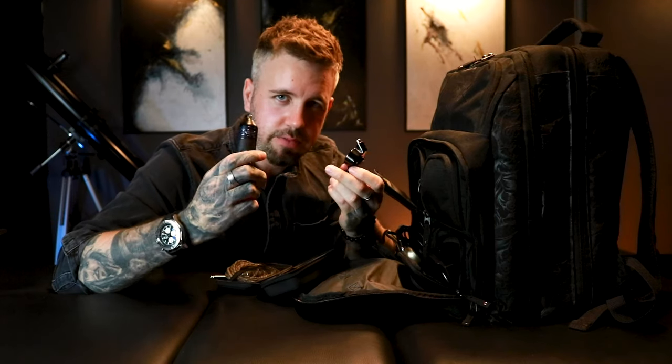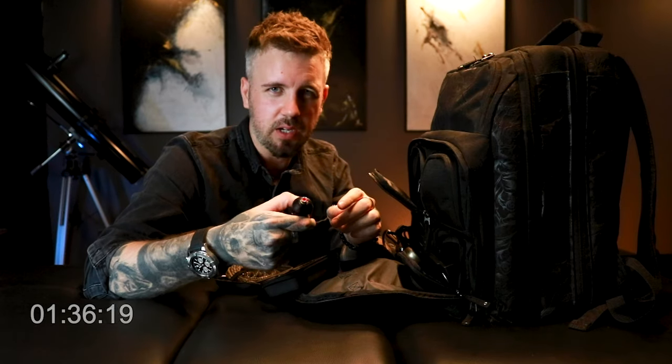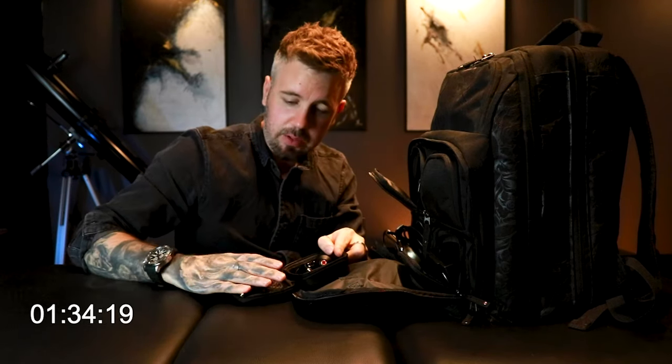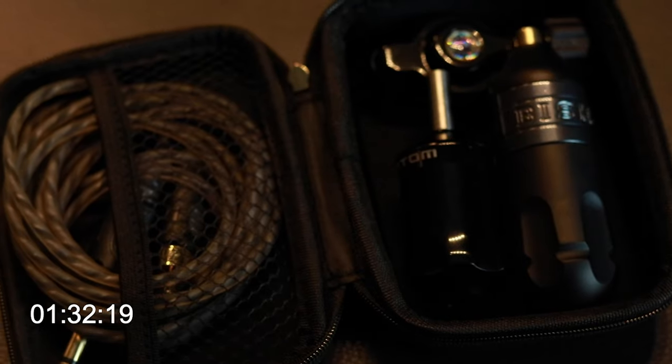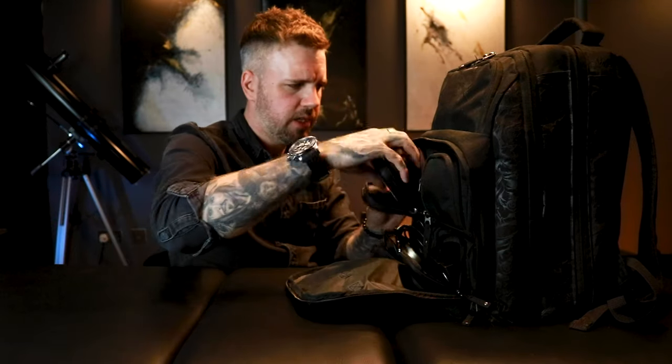So I use the Bishop Wand and the Bishop Phantom - these are my two go-to machines. My Phantom is a real hard-hit machine. The Wand - this is the Shainer version of the wand - super soft, puts a real nice black and grey in, super nice to work with as well. And then my main clip cord - this is from Bishop, it's a silicone cable, so it's super flexible, doesn't have any kinks and knots in it, doesn't pull your hand down. So those are my machines.